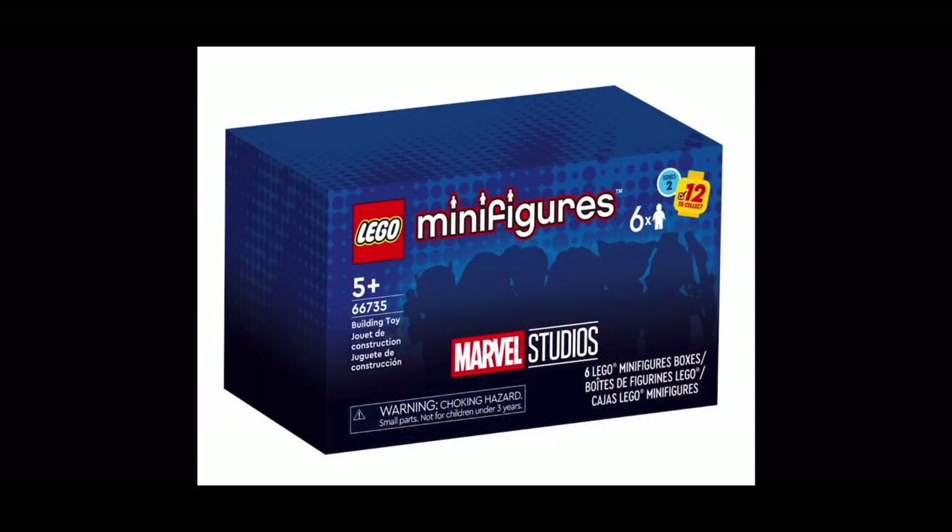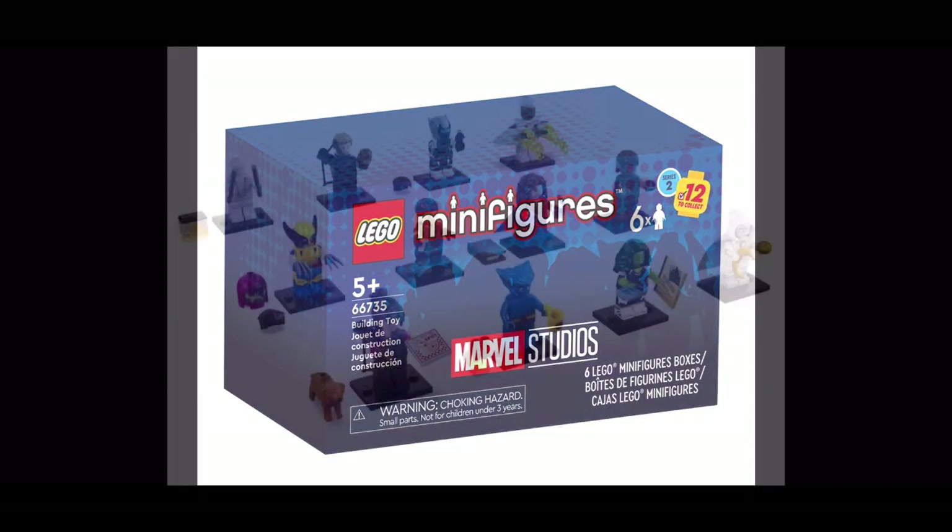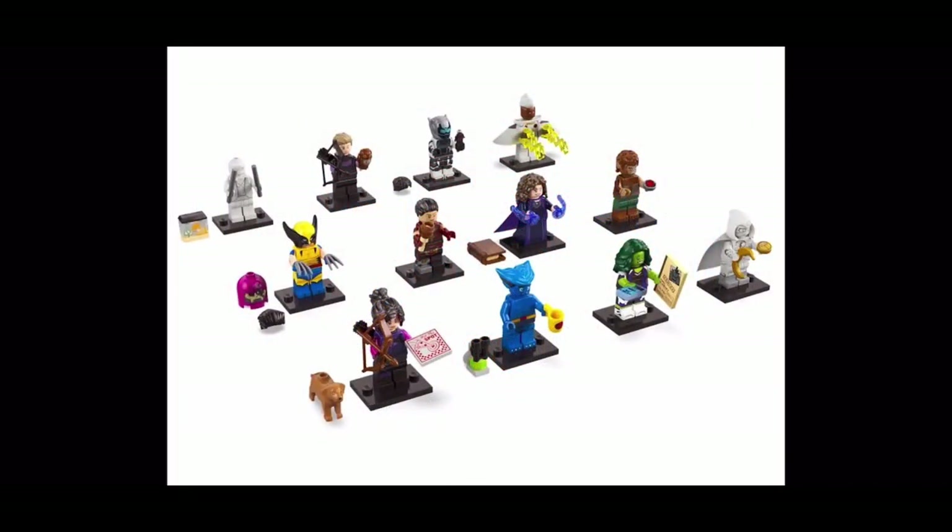This will also be the first CMF series to release a multi-pack — you can actually buy a pack of six random minifigures, which is very cool. I can't find the UK price but in America you're looking at $29.99 for a six-pack box, which makes no sense because in the UK you can buy six of these for just under £18. It might have got lost in translation but you can buy six of these in one go.